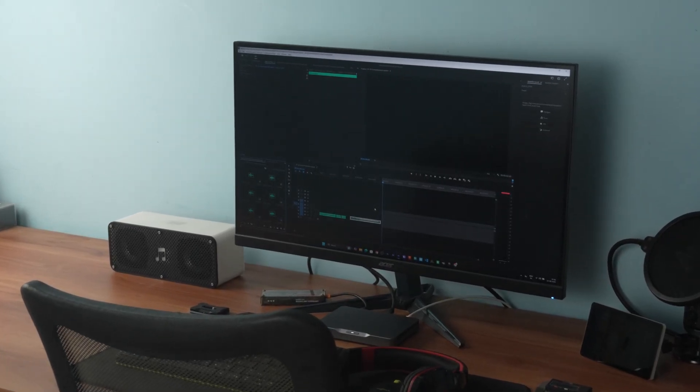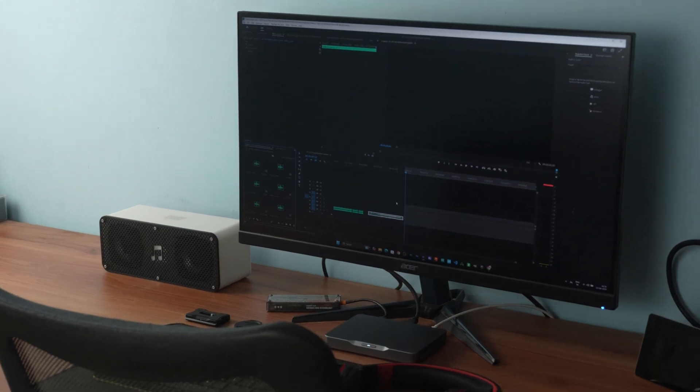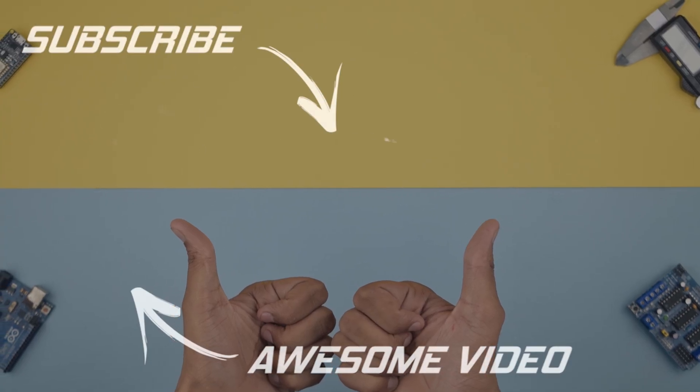If you are interested in building this Bluetooth speaker yourself, you will find the CAD files and parts list linked in the description. I hope you enjoyed today's build. That is it for today — I'll see you in the next one.